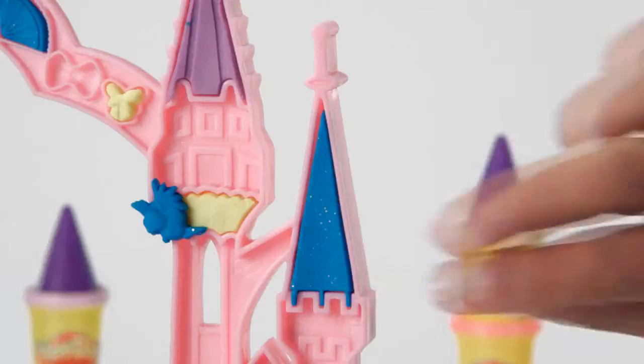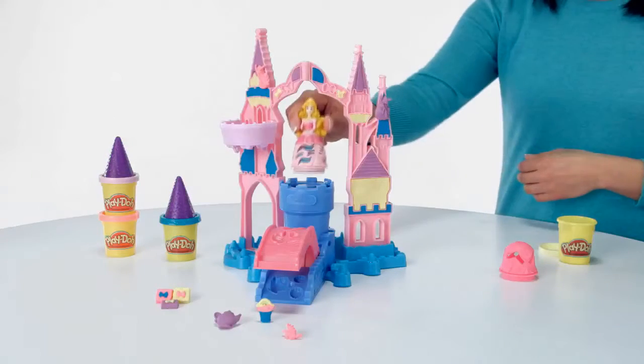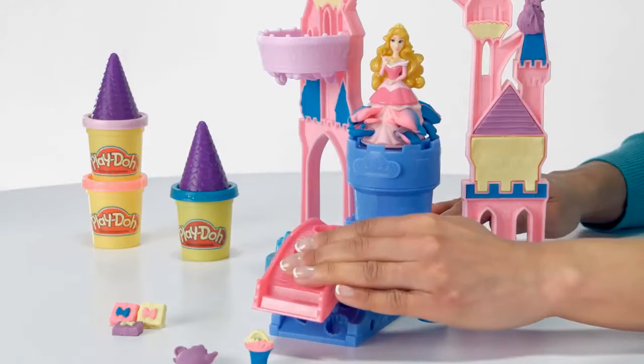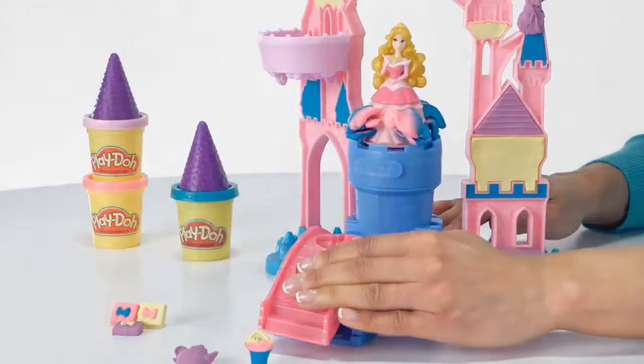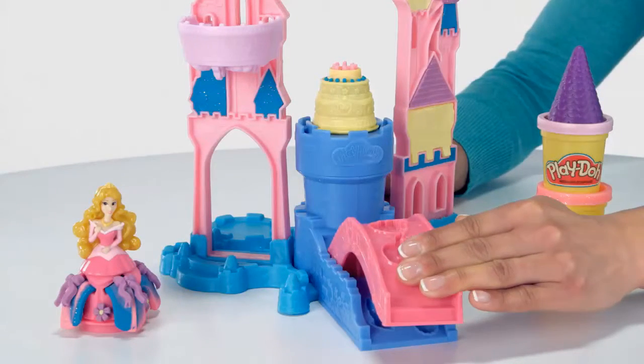Decorate your palace and customize your kingdom. Use the drawbridge extruder to customize beautiful Play-Doh dresses for your Princess Aurora figure. Or press out candles to create a Play-Doh birthday cake for Princess Aurora.